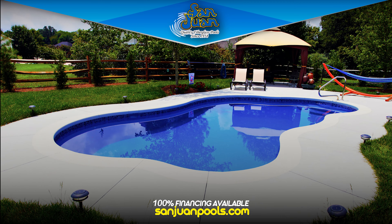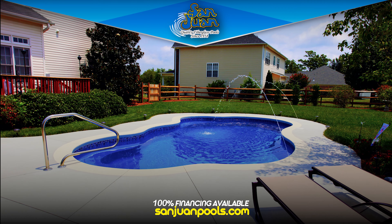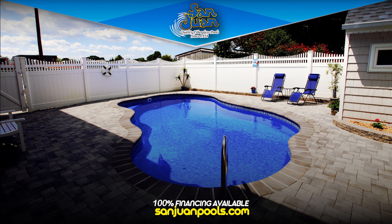Beautiful in all of our gel coat finishes, the Rio is easy to fit into any backyard. Its compact size of 27 feet 4.25 inches in length makes this swimming pool easy to install in small to medium-sized backyards.